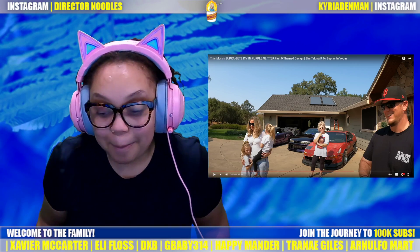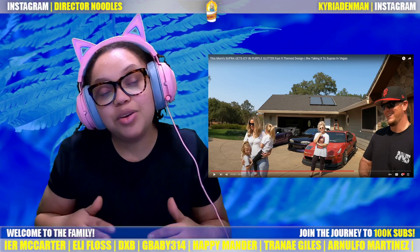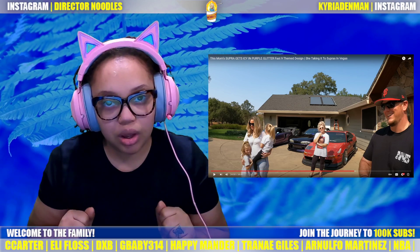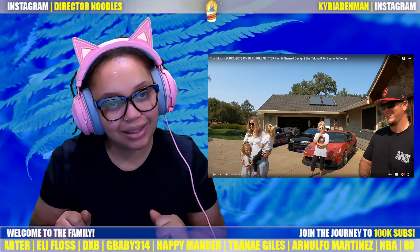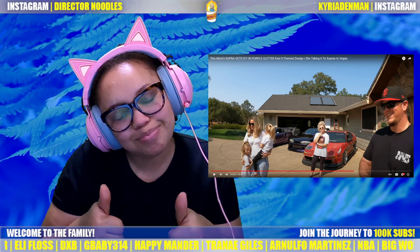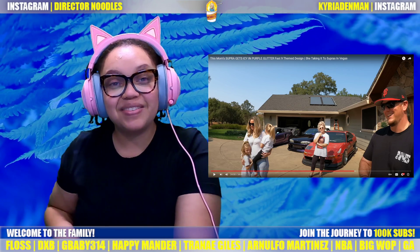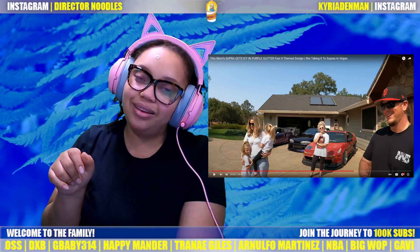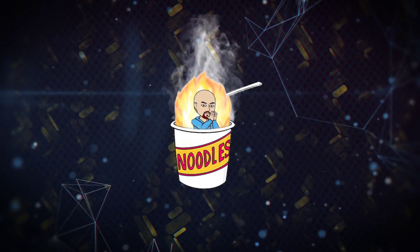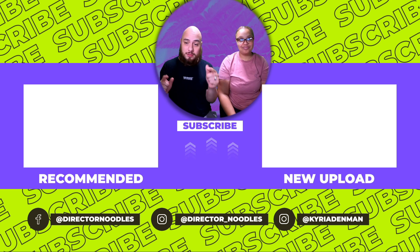All right, you guys — we had enough fun watching Supras! If you guys like these type of videos, let me know in the comments — I do not mind posting and reacting to these. If you don't know, I like cars, period. I'm a car girl. Don't forget to hit the like button and subscribe. See you next time, my loves — don't forget to like, share, and subscribe!